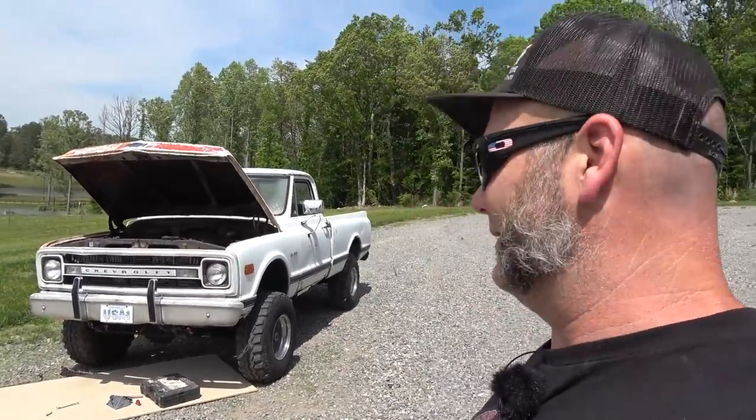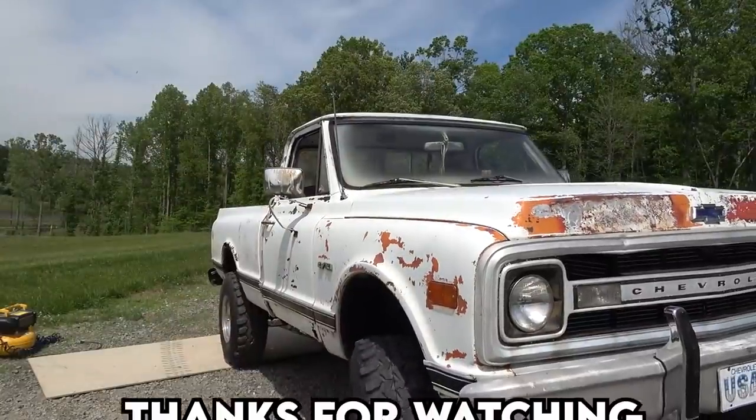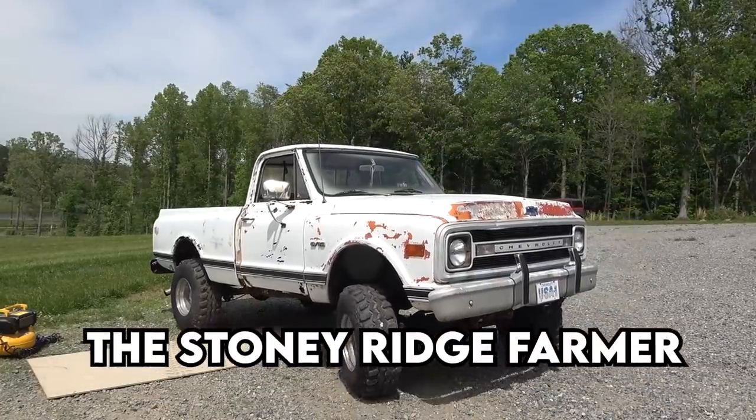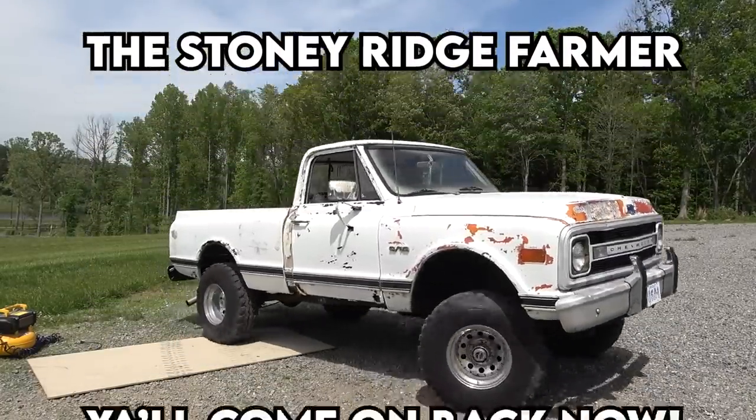I don't want to do a full restoration on this truck — it's too far gone. Thanks a lot for joining me here on the Stony Ridge. I tried today, that's all I can say. I tried to get the swamp donkey back up and running. Going to have to let her go. I hope you enjoyed this little show — just messing around with the old pickup. Good times. Come on down to the Stony Ridge. We're living the life, pure and sweet. That's the way it's supposed to be — Stony Ridge.